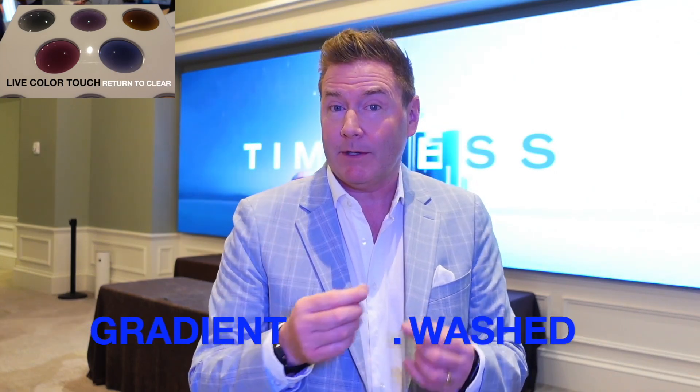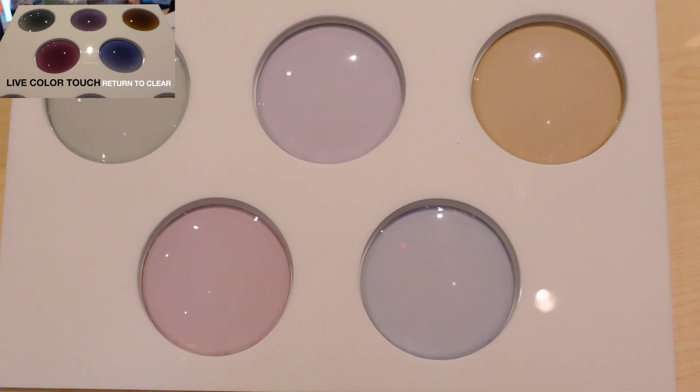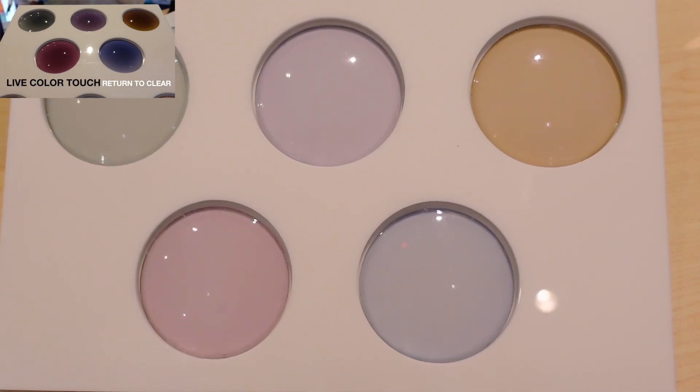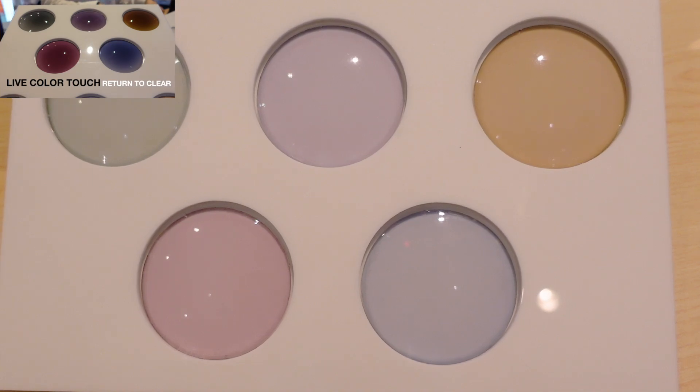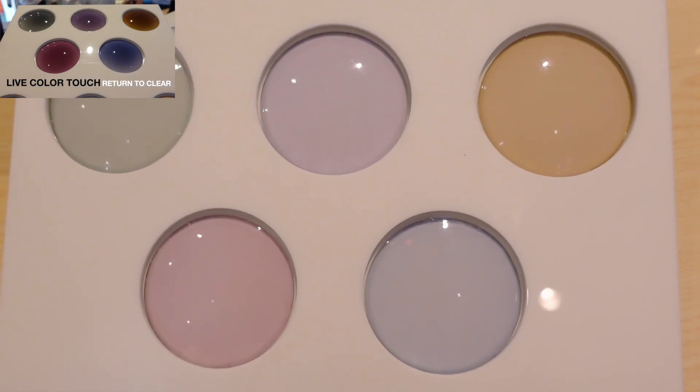The Color Touch adds 10 new options to the portfolio. Color Touch has two main categories: the wash and the gradient. The wash basically has a very, very light tint in the clear state, so when you're indoors it has a little bit of tint to it, and then when you go outdoors it gets darker as a sunglass.